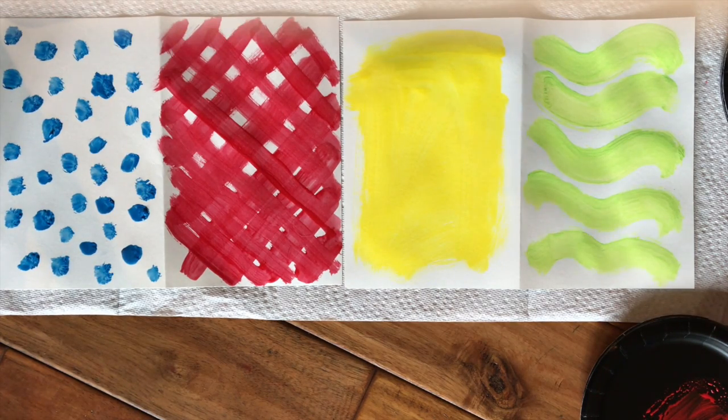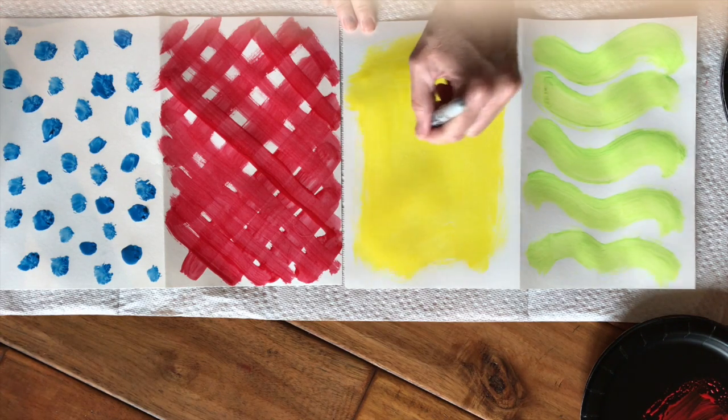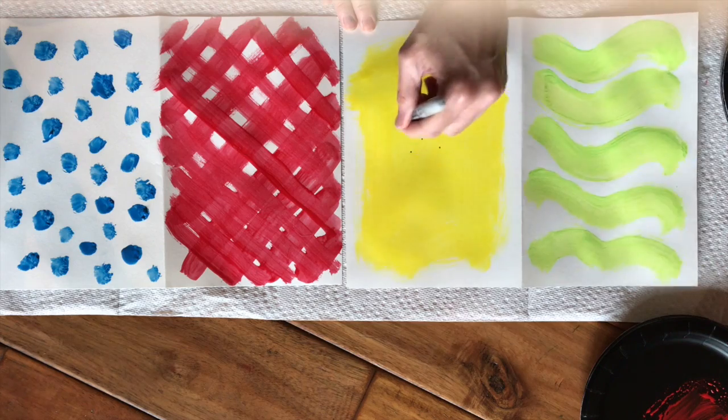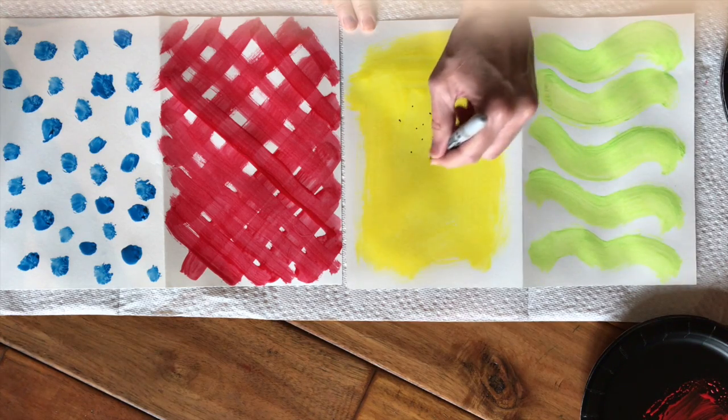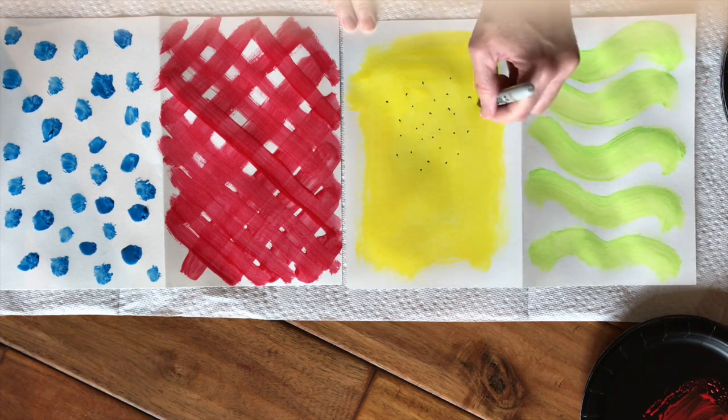Another thing that you can do is to layer your colors. So for instance, on my yellow, since it's kind of boring, maybe I want to put little sparkles on it — because if my tail is going to be bright and light, maybe I want it to be sparkly. So you could do that too.